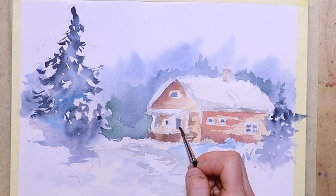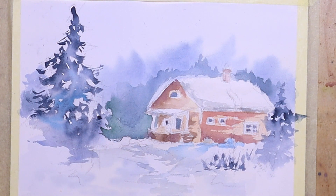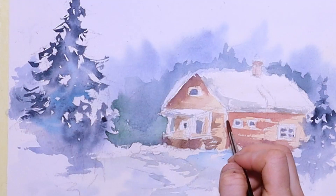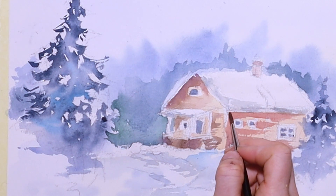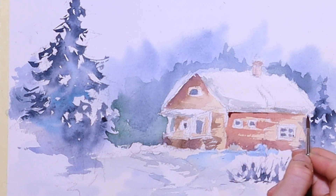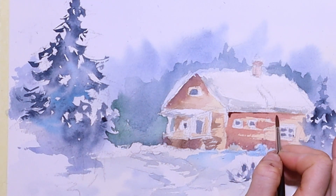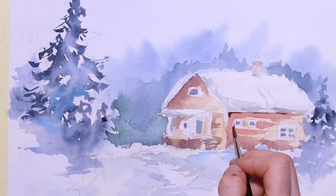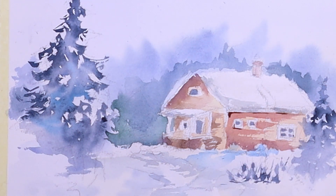I add more red to the brown color which gives a slight tint of purple. Now I emphasize with the tip of the brush, adding nice brush lines that are not continuous — it gives a nice effect of shadowy areas as well as adding contrast.